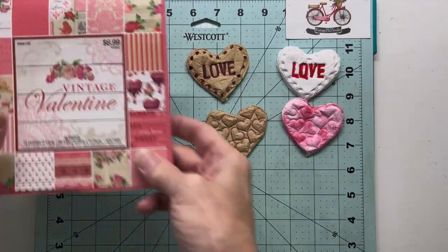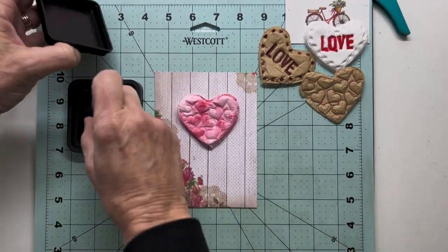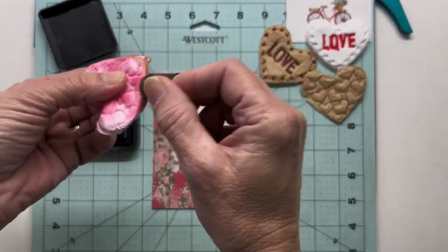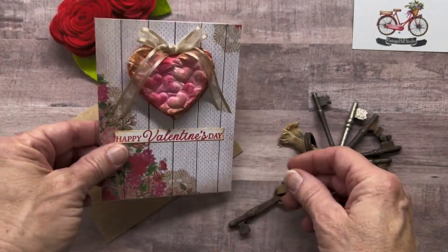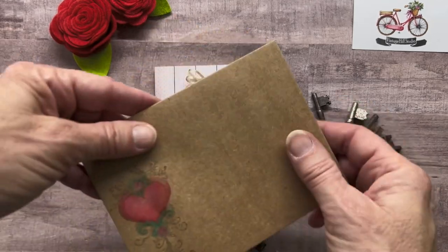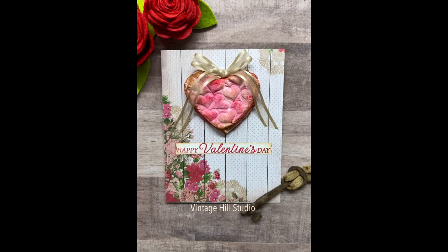I picked one favorite and I'm going to go forward with it on a four and a quarter by five and a half inch card. All the supplies and dimensions for today's card can be found in the description below my YouTube channel. I'm so happy you joined me today — I'm glad you went on this experimental excursion with me. I'd love to hear your comments. If you're not a subscriber I would love to have you as one, and I hope to see you again next week. Happy crafting everyone!